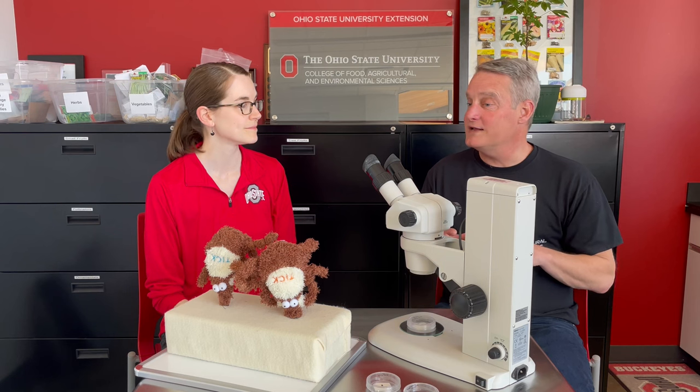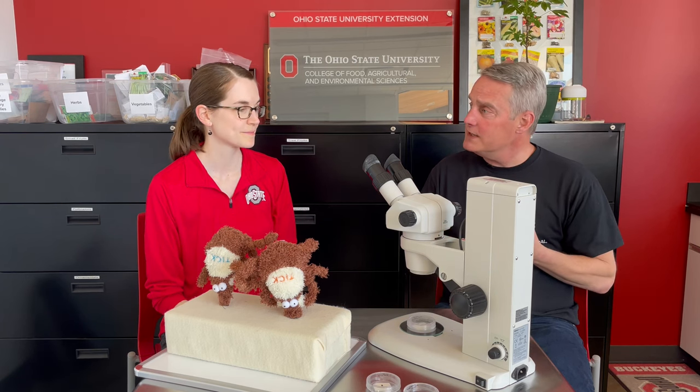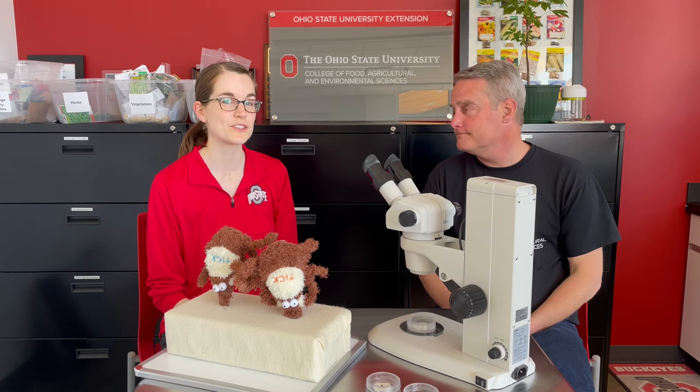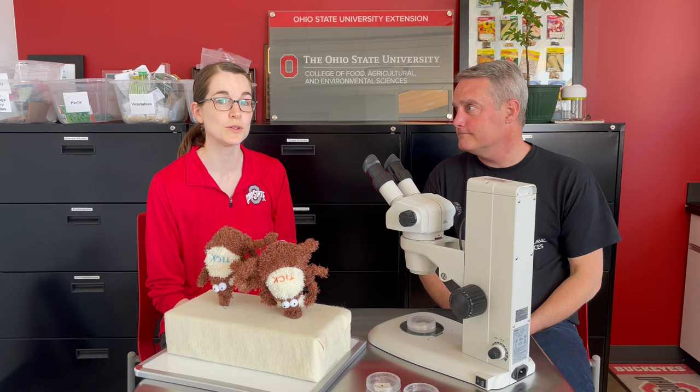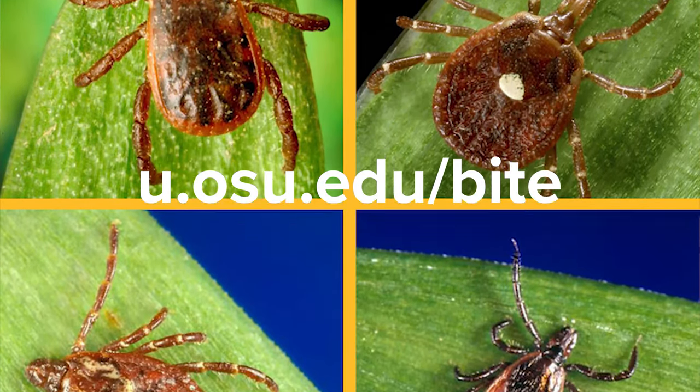Sarah, that is great advice. We can use that advice to keep ourselves, our family, and our companion animals tick safe. Absolutely, Tim. And if you have any other questions or you'd like to know more, go to u.osu.edu/bite — B-I-T-E.